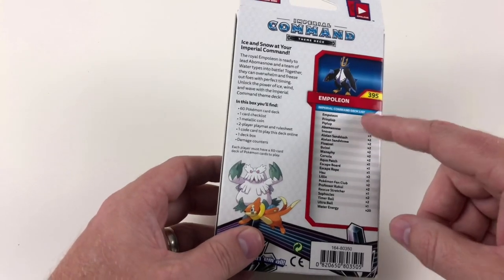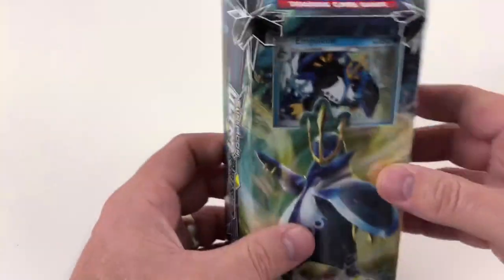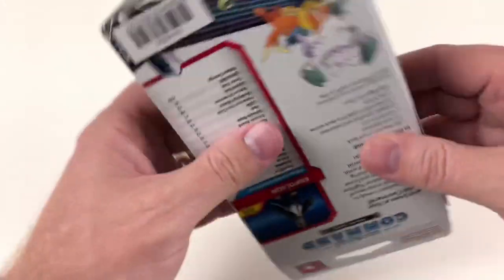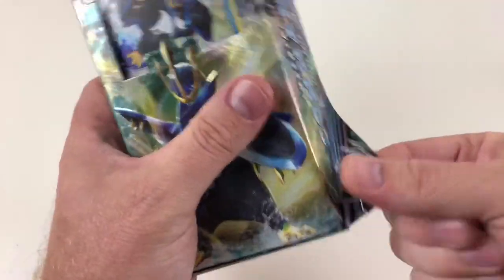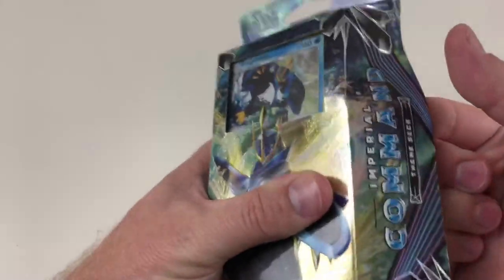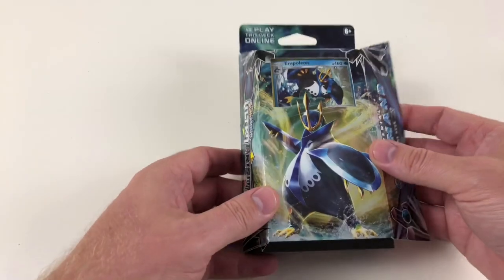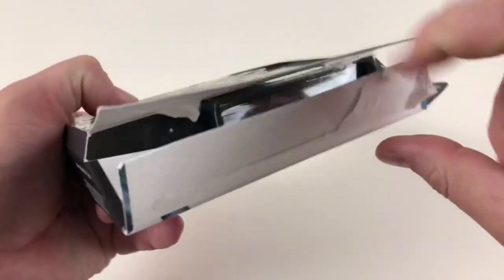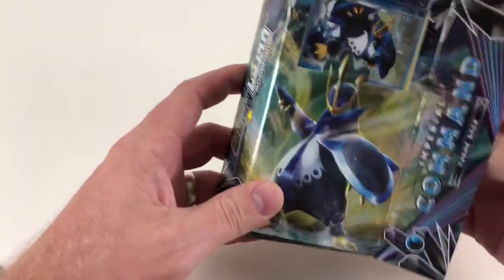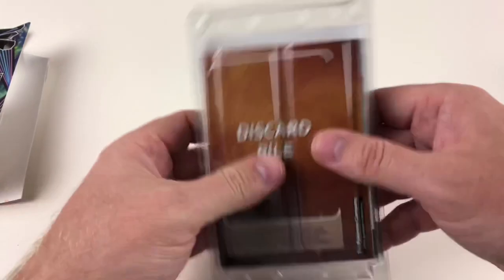The damage counters are very good when you're playing games to record how you've attacked people. It gives you a rundown — card number 395 and the deck number — and a rundown of all the cards. There are multiple cards because you can have up to four of the same card in a deck. So what we'll do is open this up first — this Imperial Command deck from Sun and Moon Ultra Prism — and show you exactly how this works.